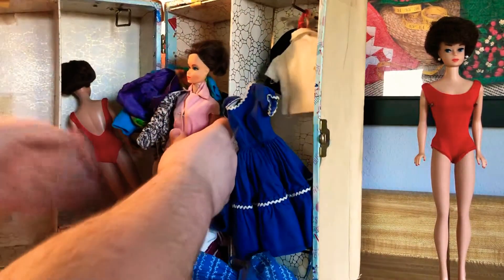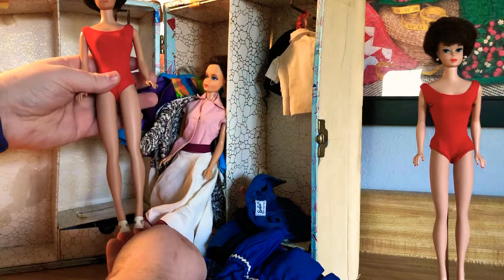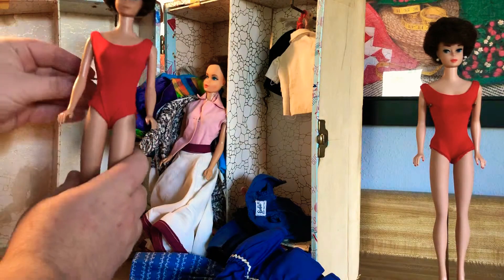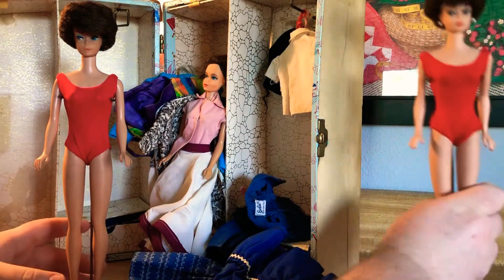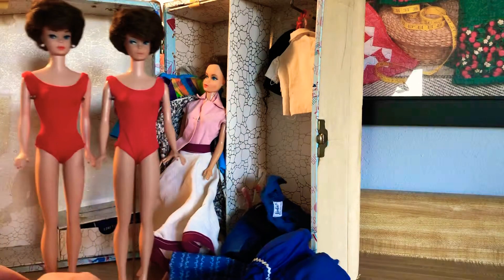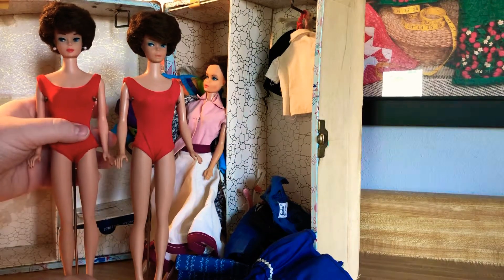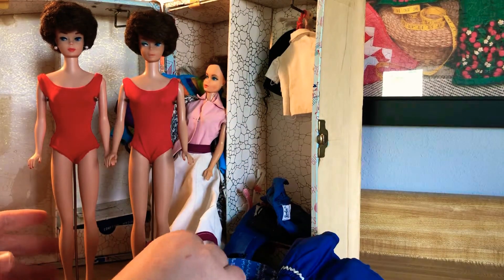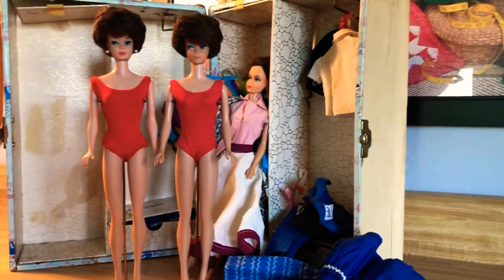This is the actual doll that my mother started with and has had for a long time. I brought a stand for her - she gets the better stand. This is the replica one; they're very close, very similar, which is why I wanted one like my mother's. My mother's is in very good condition for having gone through two people's childhoods. She's got a bit of color discoloration but that's normal for the time period.